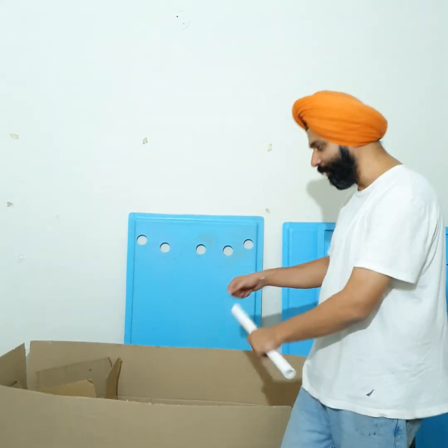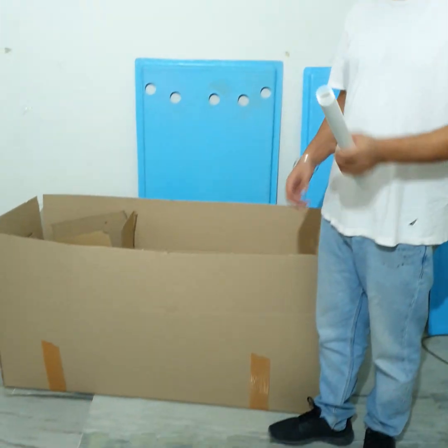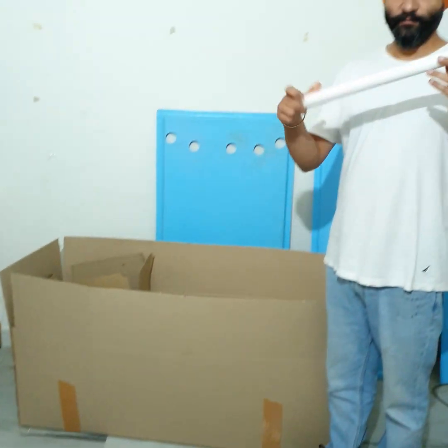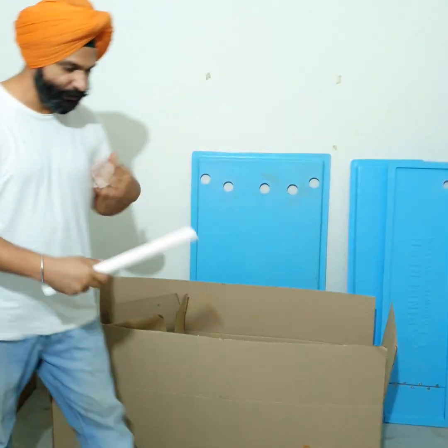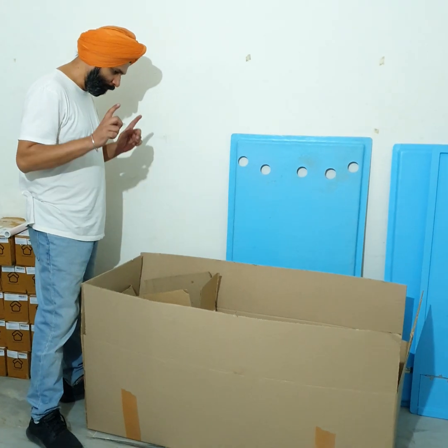Hi everybody, so today we're going to show you how to set up our three bucket Dutch bucket system. We did a video for the six bucket some time ago, we're doing this for the three bucket. I've already got everything opened up, but when you get a three bucket system it will come in a box like this, and you will get this along with it. This is a very very important piece and you will realize later why.